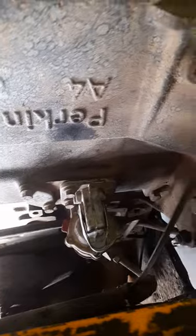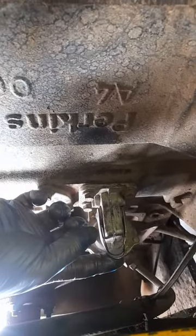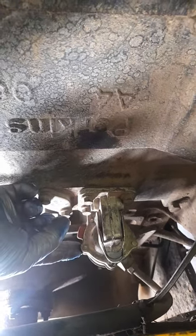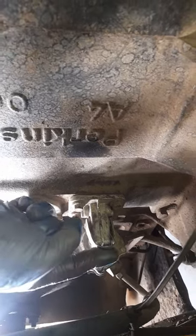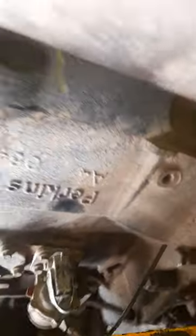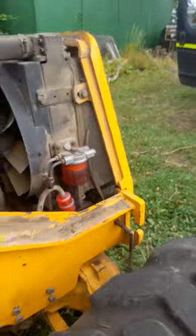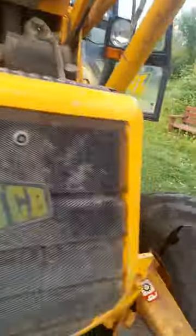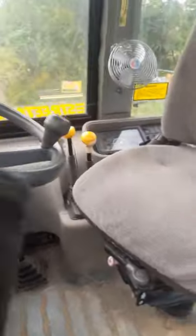If you come down the side of the machine, just under the side of the engine here, there's your fuel lift pump manual. If you use the manual side of it to pump it through and prime the system, you should get the fuel through the filters up to the injection pump, and that should allow it to start.